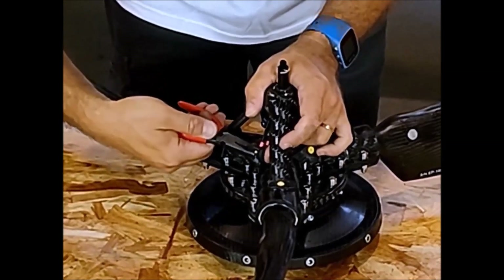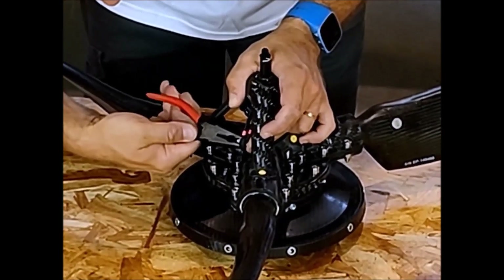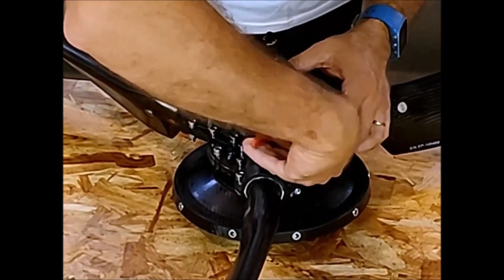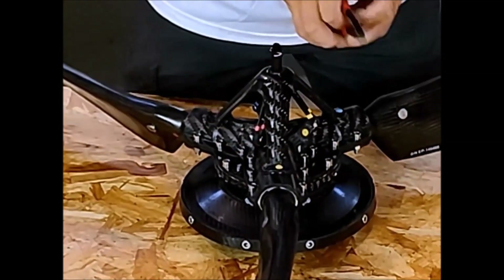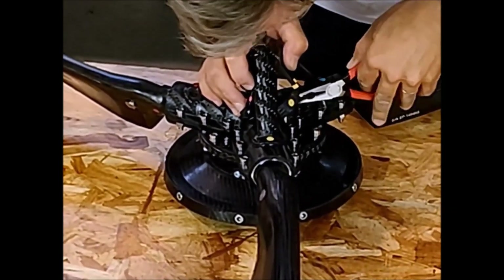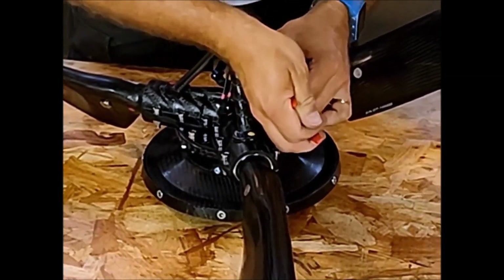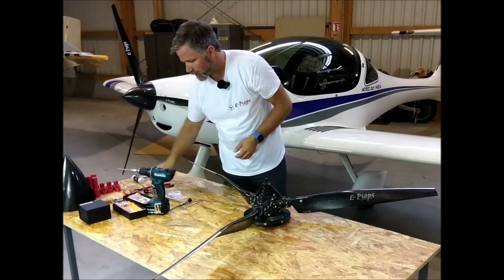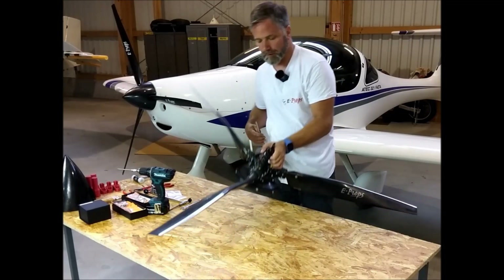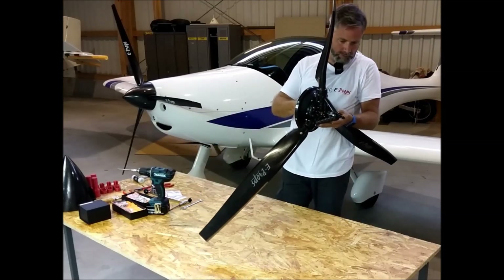You can cut the cotter pins if they are too long. The last thing to do is to place the rod. The rectangular end goes inside the piece that holds the three levers.